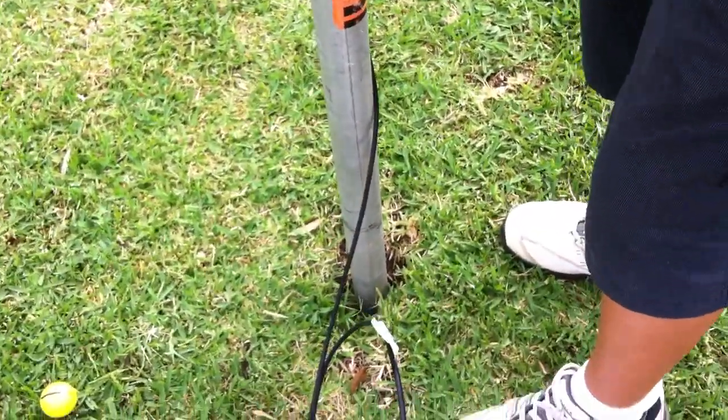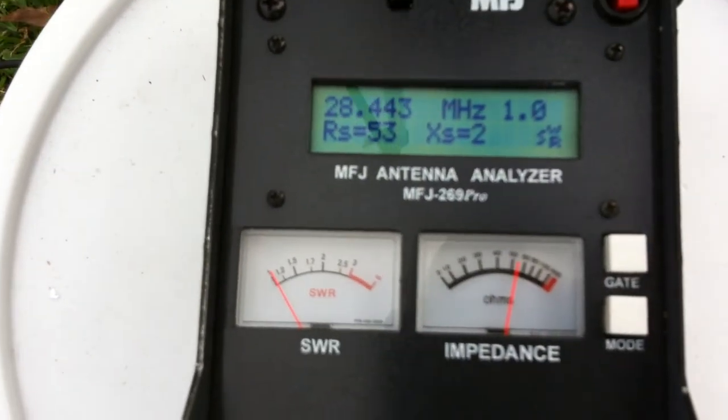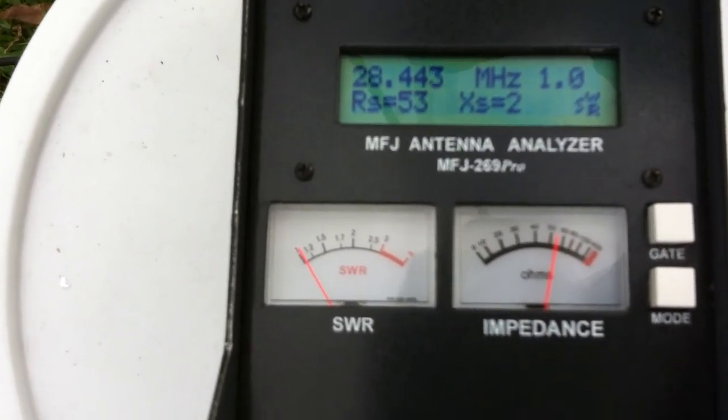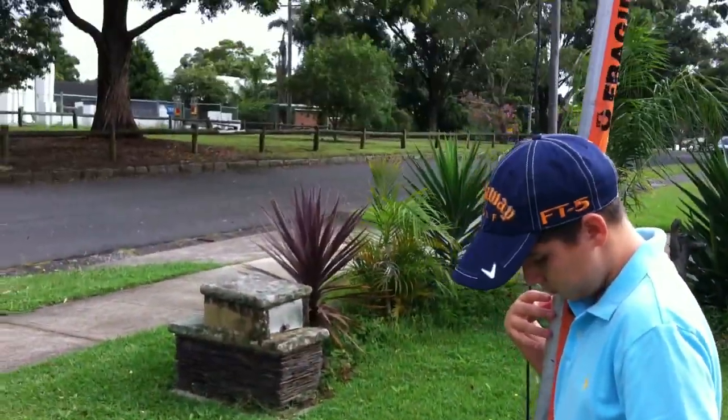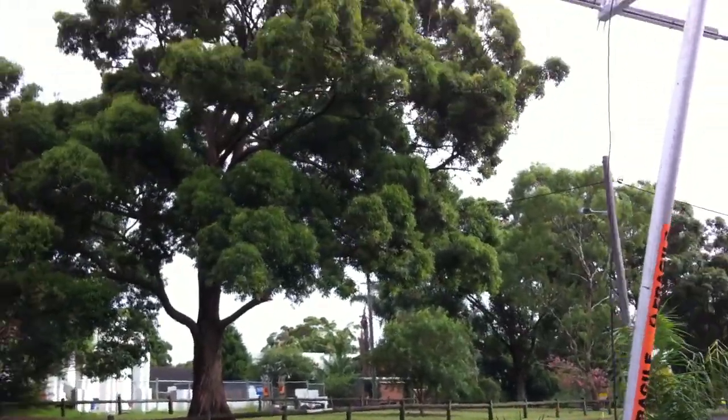So Nicholas is holding the beam and dad's having a quick test. 10 meters — VSWR is 1.1 to 1, 50 ohms at 28. So absolutely perfect. Well done. Jason wasn't here to see the finished product, to test it — I put it together.